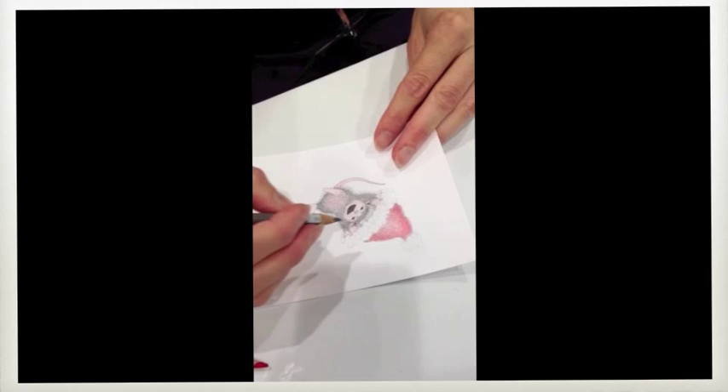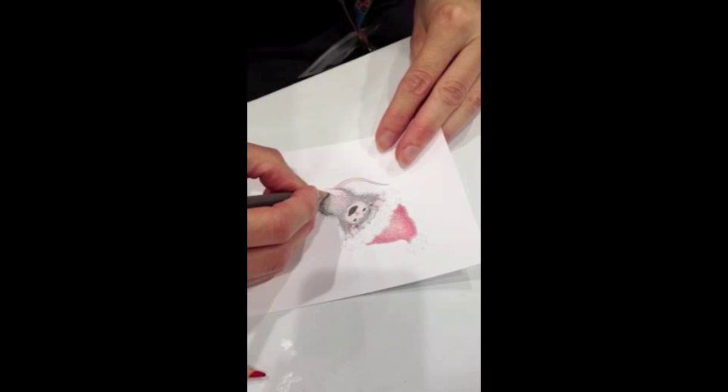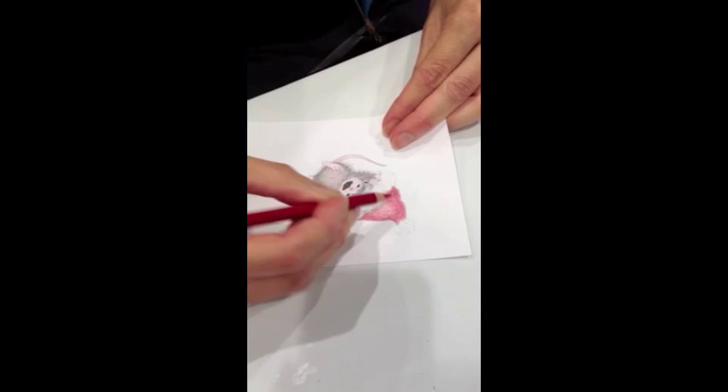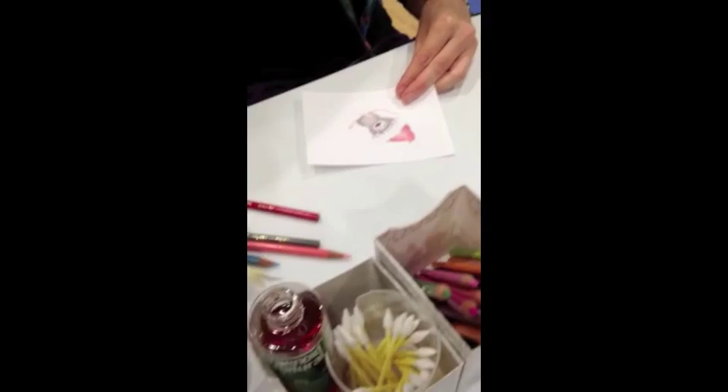I'm using colored pencils to color in the design. These are Prismacolors, and I put the pencil down first, and soon I'm going to go over this colored pencil with turpenoid in order to enhance and smooth the appearance of the colored pencil.